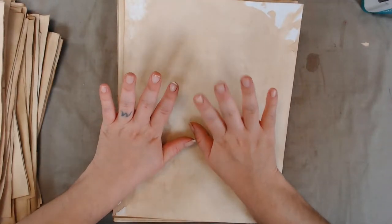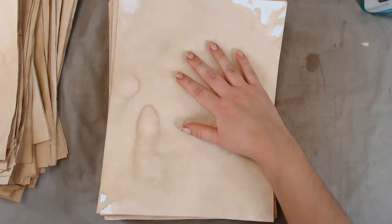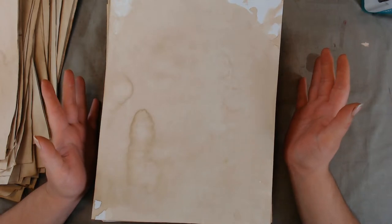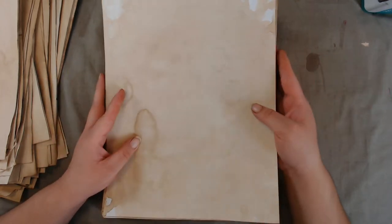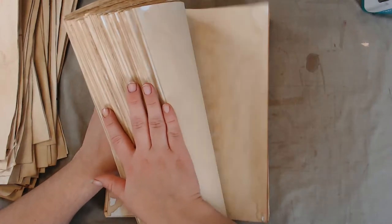Hey you guys, what's up? This is Daisy Collins of tsunamirose.net, coming to you live from my craft room here in Las Vegas, Nevada. It's a perfect day to coffee dye some paper outside and not have to deal with your oven — it's like 105 to 110 degrees outside.